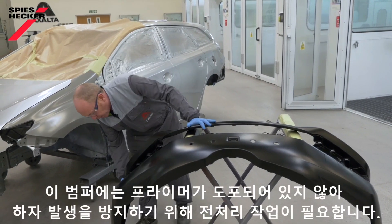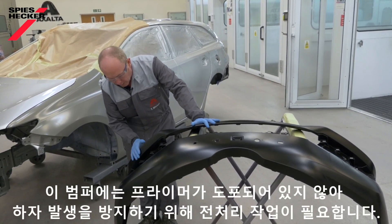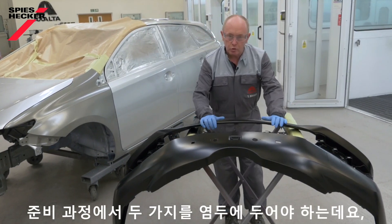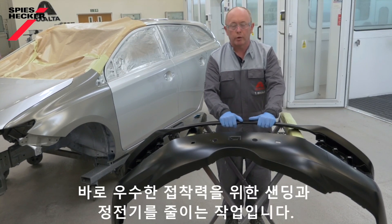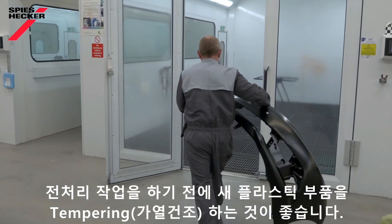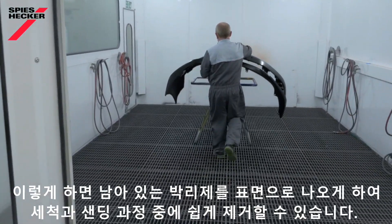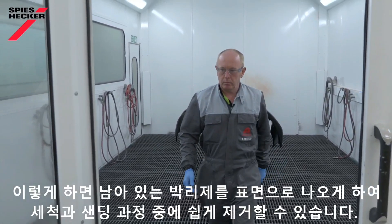In this case the bumper is unprimed, so we need to prepare it well to ensure that we don't have any problems later on. Whilst I'm preparing this, two main things that I think about: good sanding to get good adhesion, and also I want to reduce static charge. We recommend that any new plastic parts are tempered before any preparation work is undertaken. Doing this will drive any remaining release agents to the surface, which can easily be removed during the cleaning and sanding process.